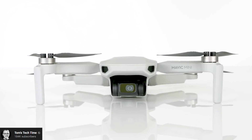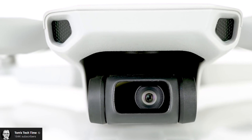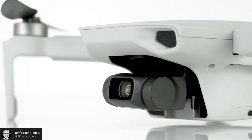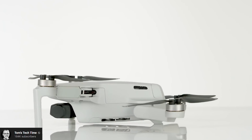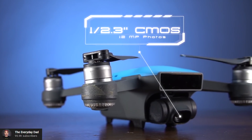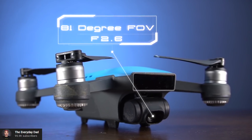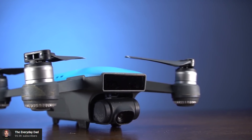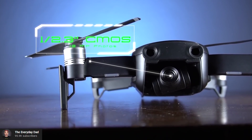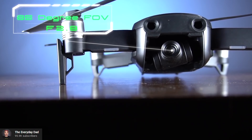Now the important stuff — let's talk about camera quality. At 249 grams, I wouldn't expect a big improvement from the Spark. I basically imagined it would be the Spark but lightweight and foldable. But they managed to include a 3-axis gimbal and a 2.7K camera. The 3-axis gimbal means side motion is much smoother than the Spark, so in orbit mode you won't get that jittery effect. The 2.7K resolution is perfect — a great middle ground between 1080p and 4K — high quality without being a hassle for your computer to process.